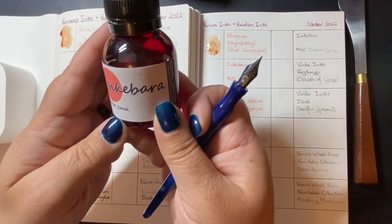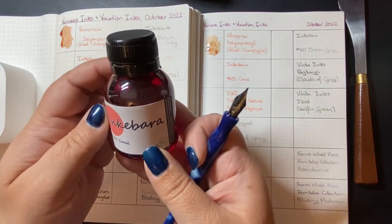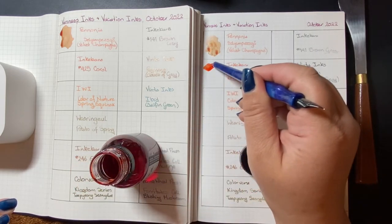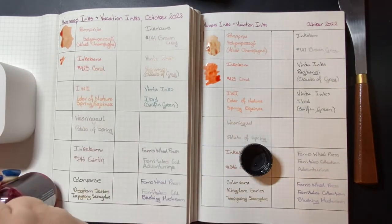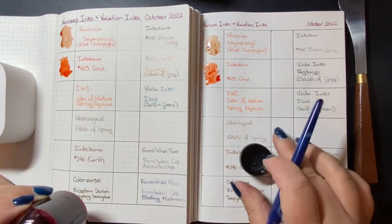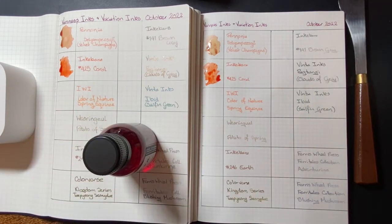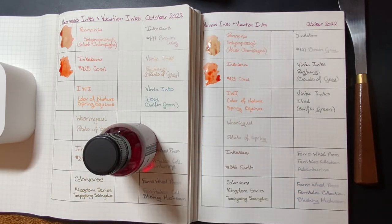Next, we have an Inkabara ink — a few new-to-me companies today. Inkabara is new to me. And this is number 425 Coral. I'm still in search of the perfect coral, because coral inks please me and I still haven't found the perfect one. So, working on it — buying everything coral. And I just got coral all over my thumb. Of course I did.